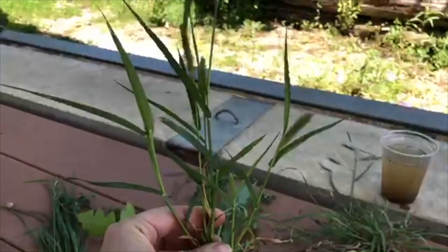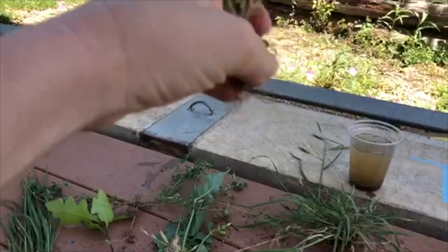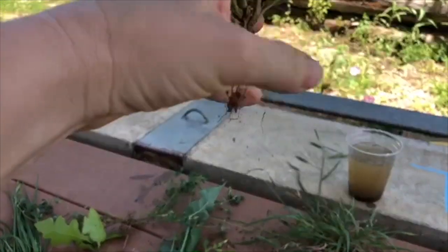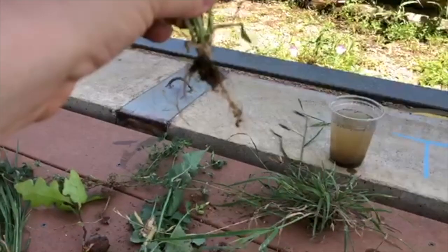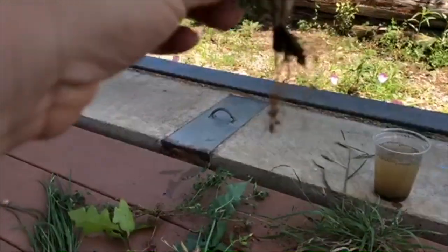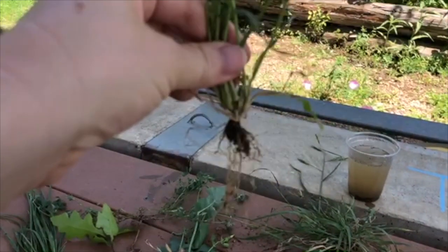Now let's look at this grass. Do you see how its roots — well, they have a lot of dirt on them. They're doing their job holding the dirt. But there's not one main root; there's lots of smaller ones. That is a fibrous root.